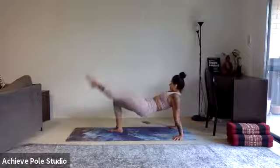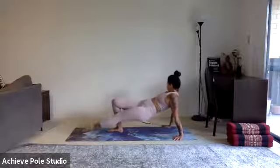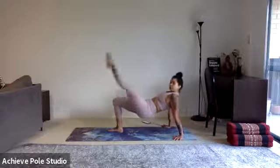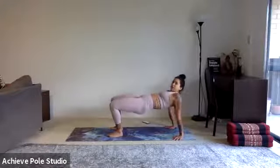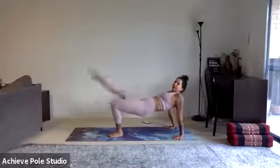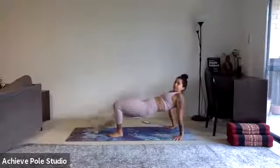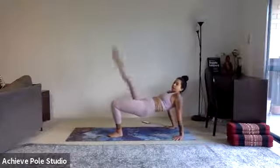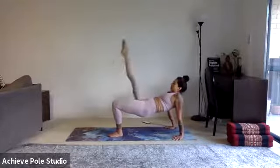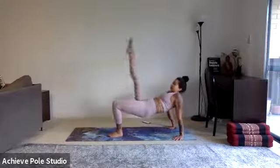At the 30-second mark we're going to swap. Reset, lift the hips back up, change legs if you haven't already. Keep that slight turnout — same principle as the leg lift we just did. Think adductor squeeze — inner thigh squeeze.